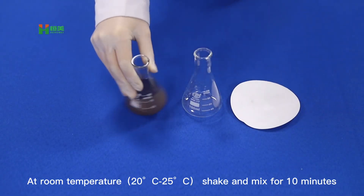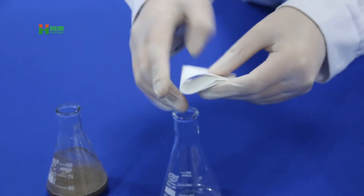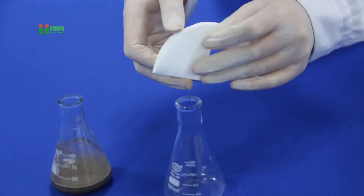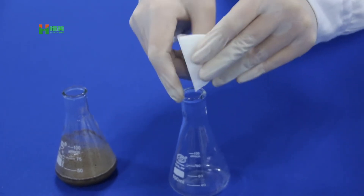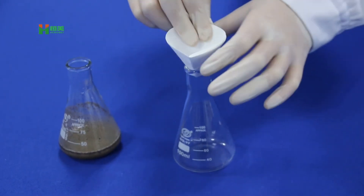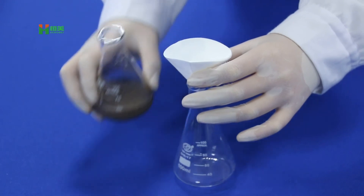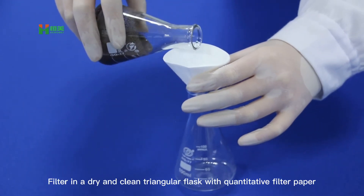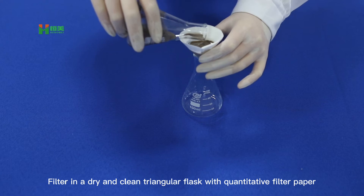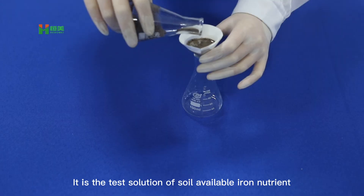At room temperature, shake and mix for 10 minutes. Filter through a dry and clean triangular flat quantitative filter paper. The filtrate is the test solution of soil available iron nutrient.